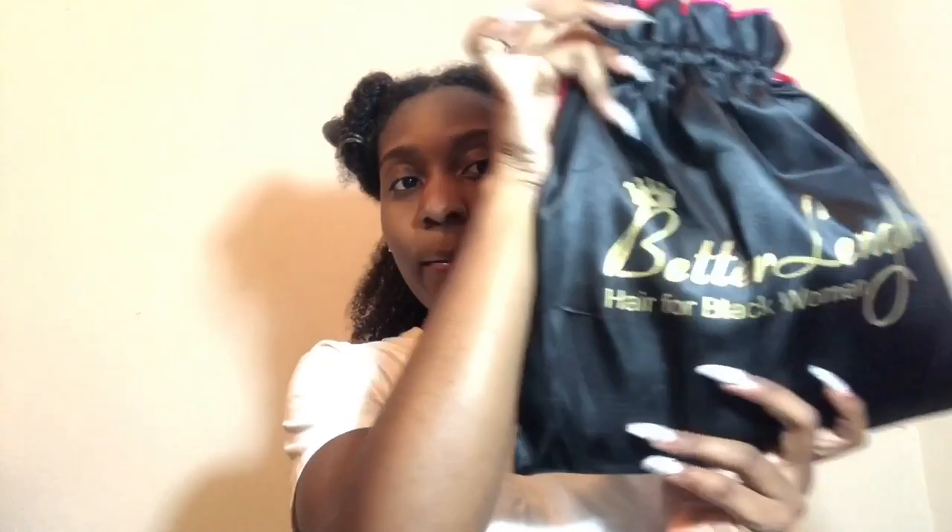Hey guys, welcome back to my YouTube channel. It's Tofay Naturally and I'm back again with another video.